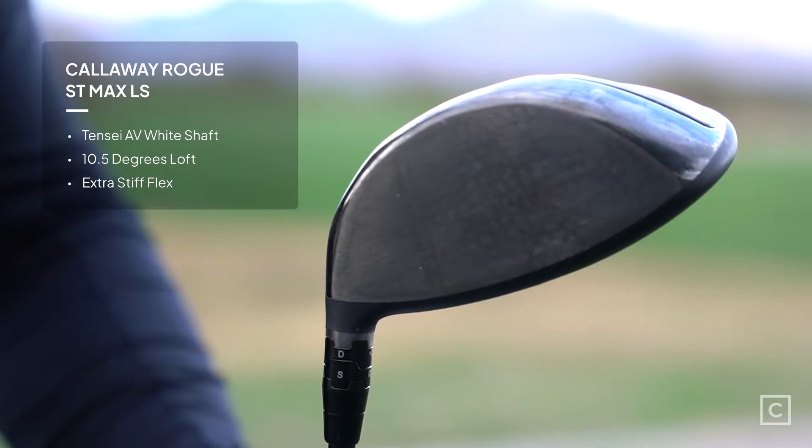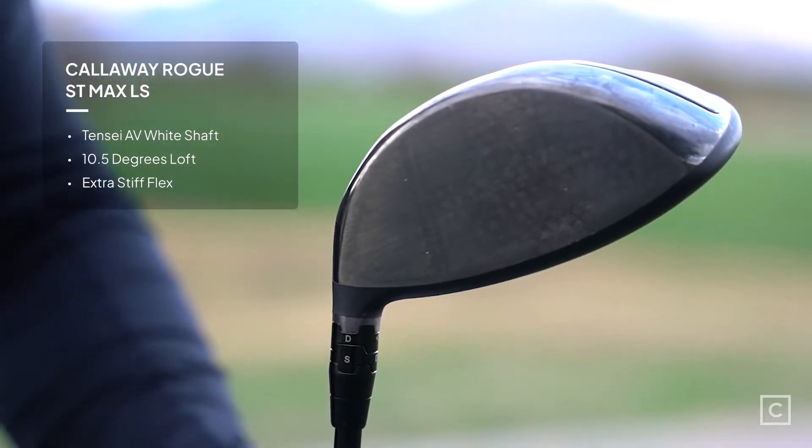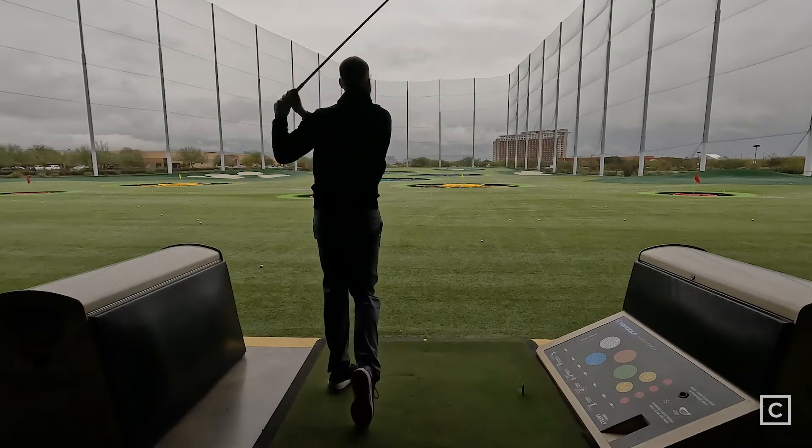Callaway claims that this is the longest, most forgiving driver ever. And let me tell you, this thing is pretty awesome. My first impression of this club is really the forgiveness off the mishits. I will be honest, I mishit a few shots here and the ball still flew. You really feel a true impact no matter where you hit it on the face, and the ball really does jump off of this.